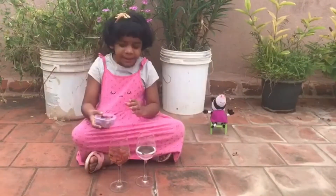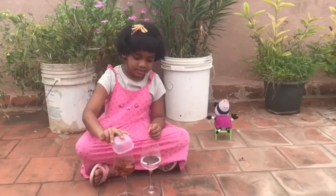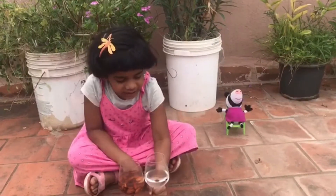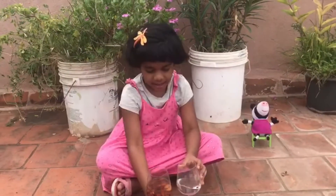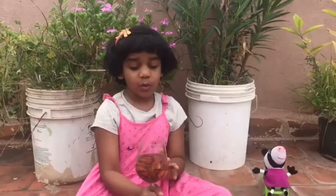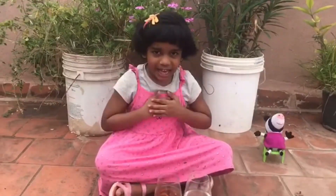Now let me put all the remaining seeds into the glass. So friends, you can see that in the glass with no seeds, the water level remains the same. But in the glass with seeds, the water level has increased. Thank you.